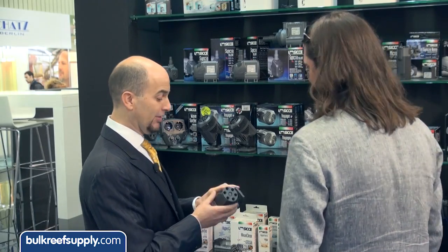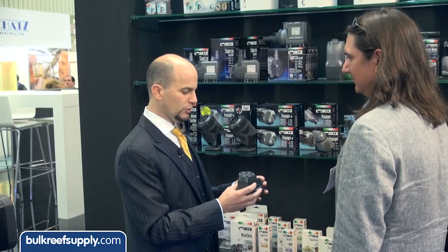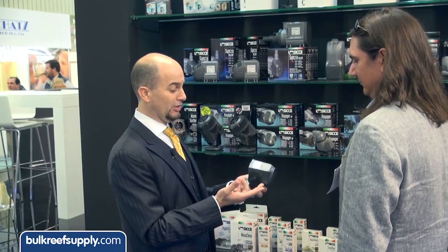I'm here with Ralph, CEO of Siche USA at Interzoo 2014. He's going to tell us about some of his new pumps. First, we're going to talk about the Voyager. What's different about the Voyager that a lot of people don't realize is it's the quietest stream pump in the market.